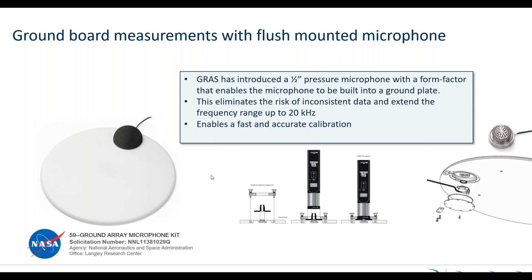Another very positive thing is that this microphone is mounted from the backside. You can use a small adapter, and with this small adapter you can do calibration directly on the plate. So before the measurement you can do a verification of your measurement chain — you can do a pistonphone calibration in the field directly on top of the plate, making it very easy to verify your measurement before the aircraft flies over the microphone.